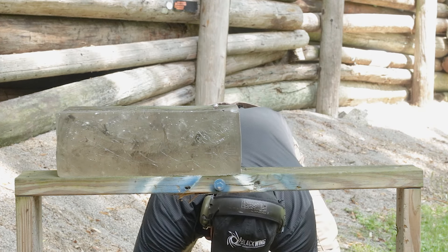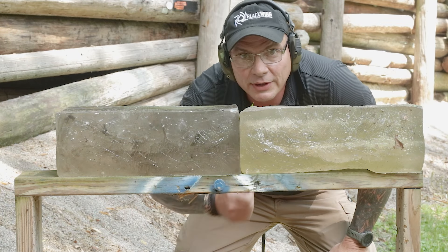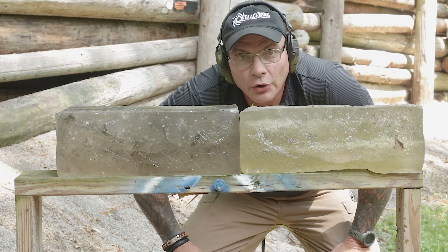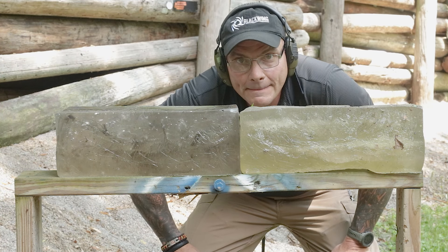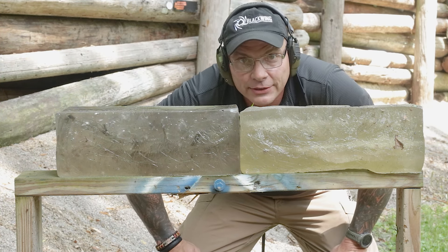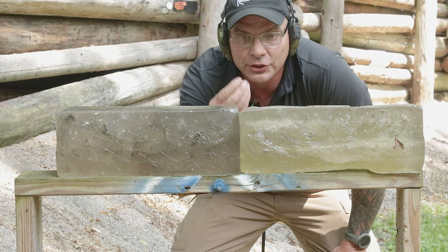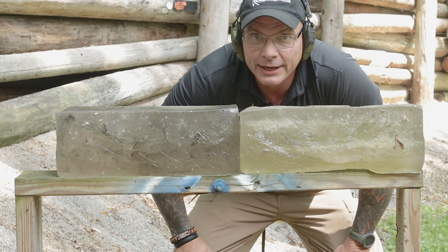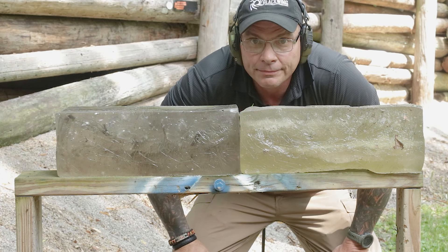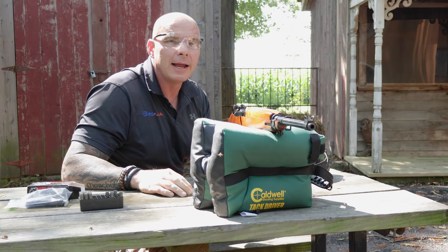We're going to move back to 100 yards to see how things go. The weapon system, if you guys are not familiar, has almost no recoil. It's got a bit of a clunky military trigger, but this aperture sighting system is fantastic — it's a fun gun to shoot. Right now it looks like it's got plenty of power at 50 yards, so let's move back and see what happens.